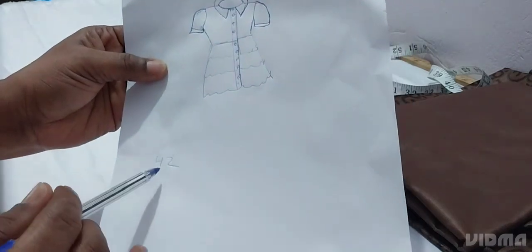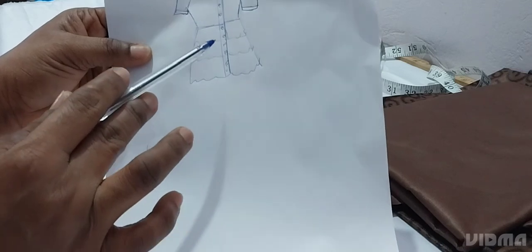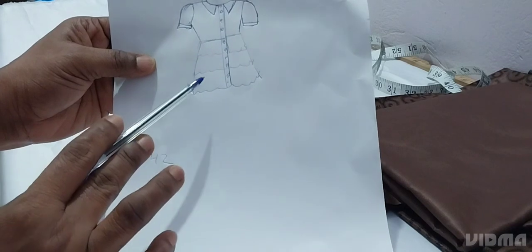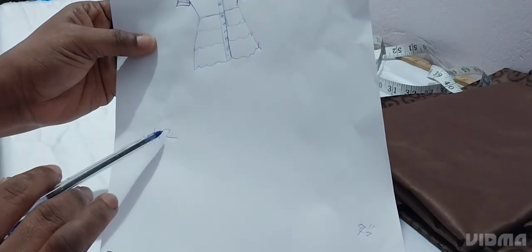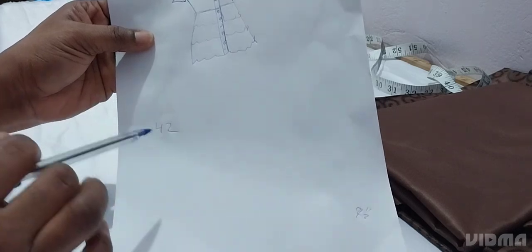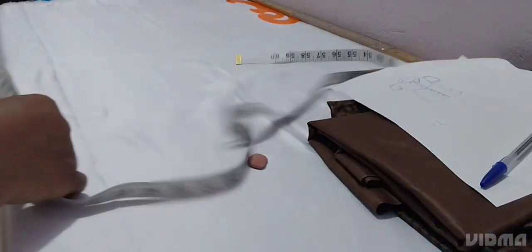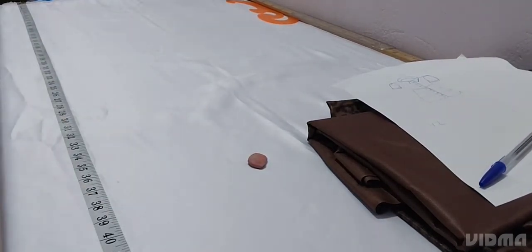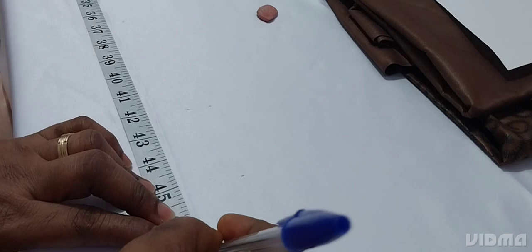The length of the dress is 42 inches. Because you cut this one into pieces and join it together, you have to add a lot of allowance so that you won't shorten the length of your dress. So the length is 42 — add 5 inches to it, it will be 47. So from the end of your table, you measure your 47 inches like this. So this is the 47, so mark it like this.